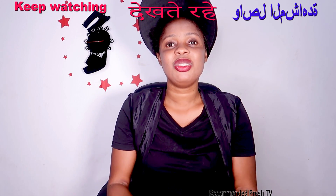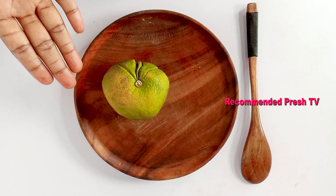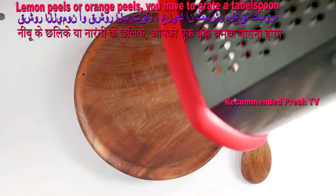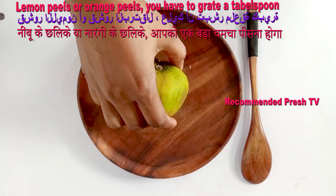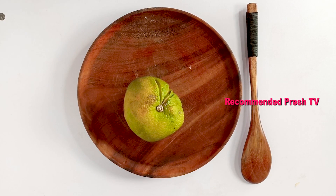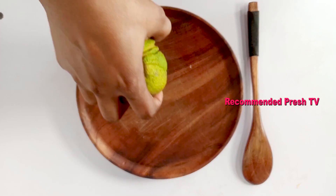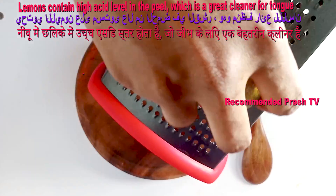If you want to see this remedy you have to keep watching. To prepare this bad breath home remedy, we need lemon — we're using lemon peel or orange peel. I'm gonna grate it. So we need lemon peel or orange peel, so I'll grate the lemon.